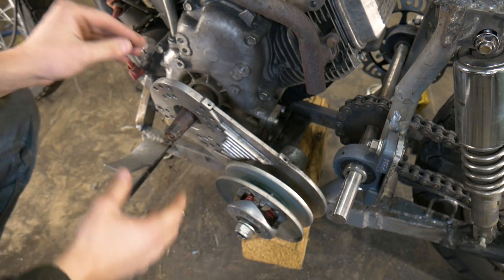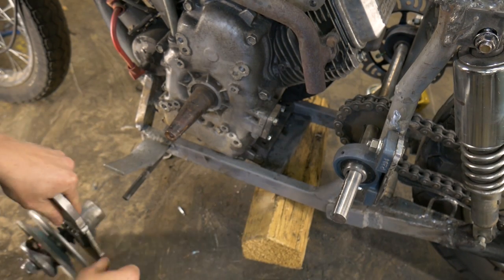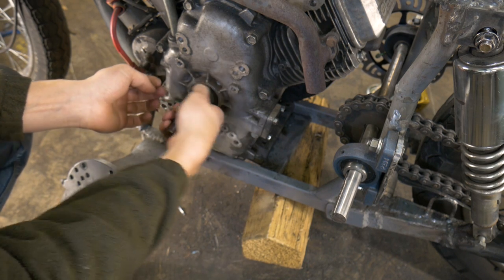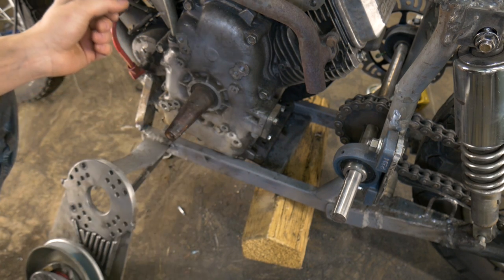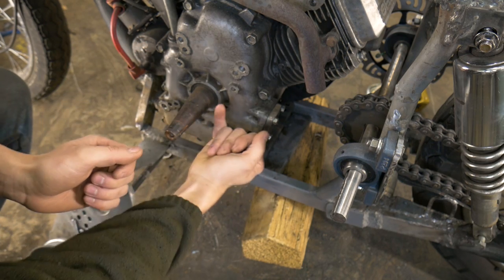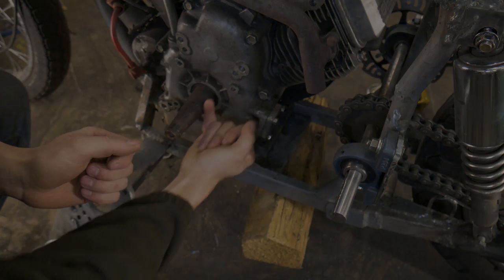So here we have it guys. Like I mentioned in the previous part, what we will have to do is grind down this tapered shaft so that it's one uniform thickness throughout. The way I'm going to do that is I'm going to turn on the engine, rev it up just a little bit, get the grinder and just kind of make passes this way.